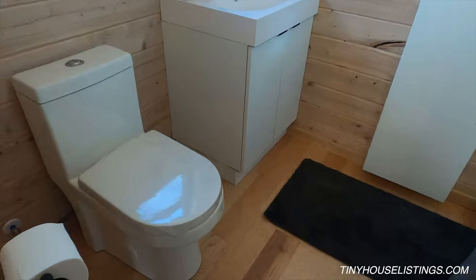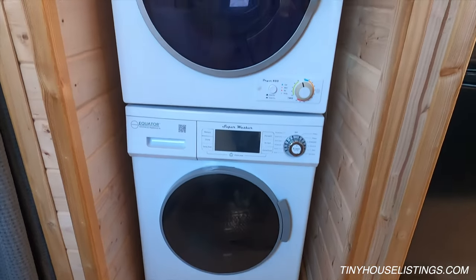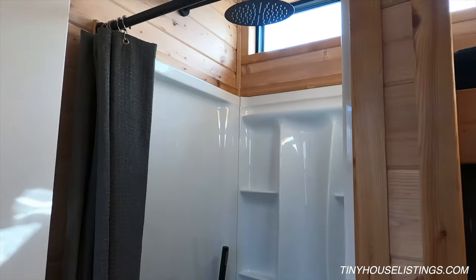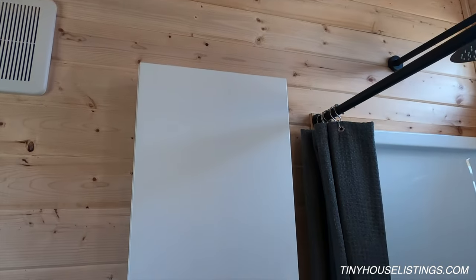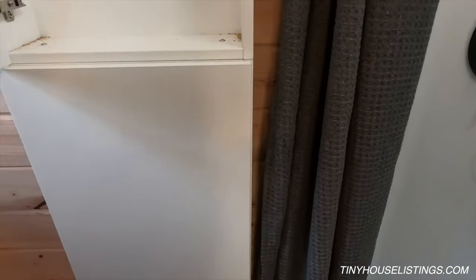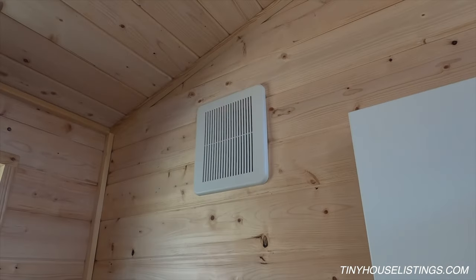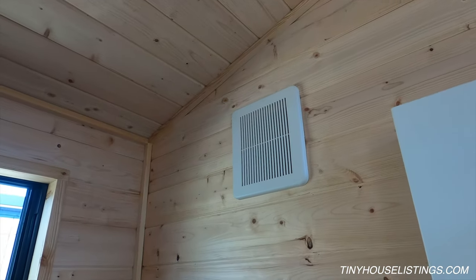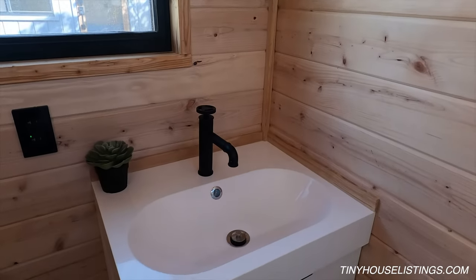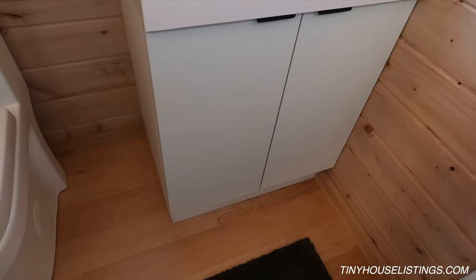In the bathroom we have a stacked full-size washer and dryer. To the left is an alcove shower with a rain shower head installed. Between the shower and the sink are open cabinets — accessible while showering, so shampoo and other items are easy to reach. Looking up, we see one of the two exhaust fans in this tiny house — one in the bathroom and one in the kitchen. The bathroom exhaust fan is very important and should be running as much as possible during showers to prevent moisture buildup.